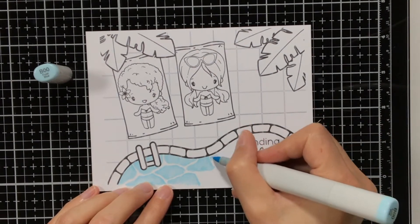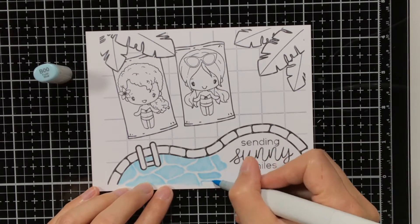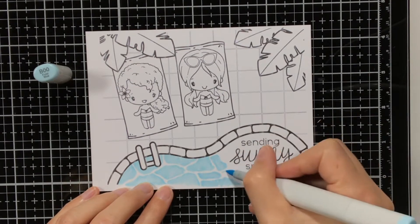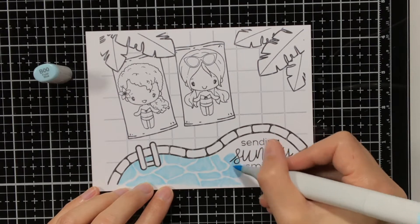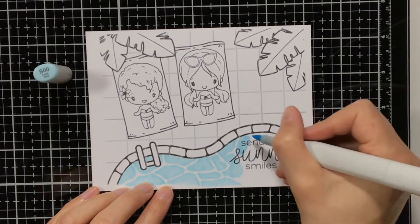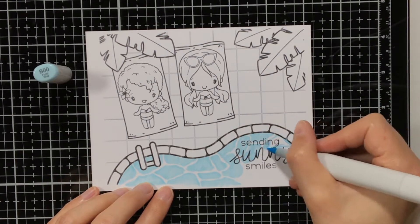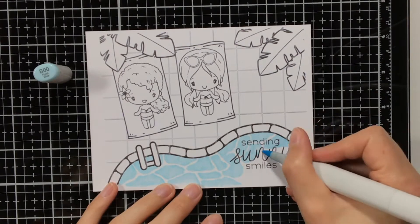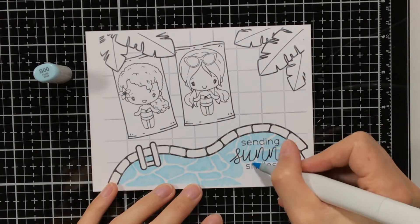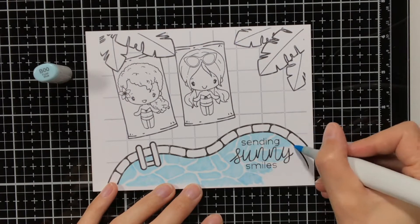This is a bit of a longer video as I'm showing all the Copic colouring I did for this card, but I have sped it up already about 4 times, so in total it took me 2 hours to colour this card. I know it can be a bit daunting to colour a whole scene like this, so I thought it would be helpful to share a YouTube video and show you how I usually do it.